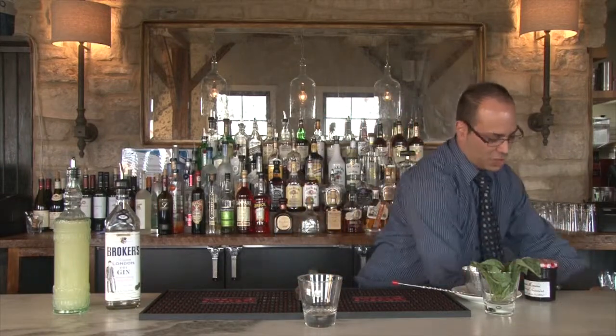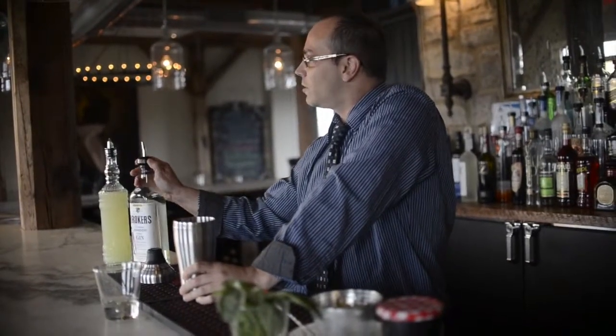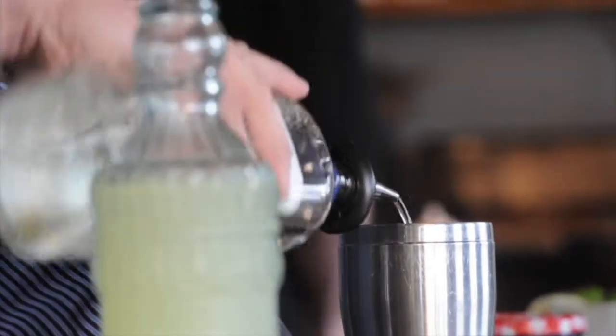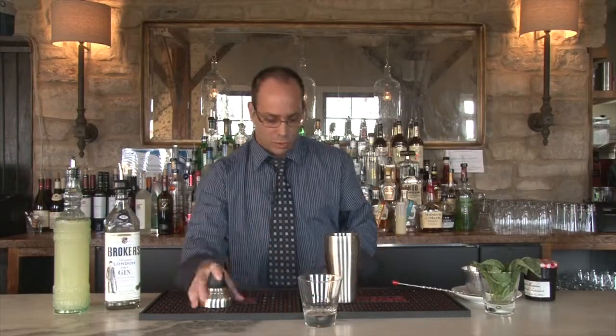The Blackberry Gin Fizz is going to start with a premium gin. We use Broker's Gin here — it's an awesome dry gin, wins a lot of spirits competitions. You're going to give it about one shot, depending on how much you like gin, but I definitely enjoy it myself.